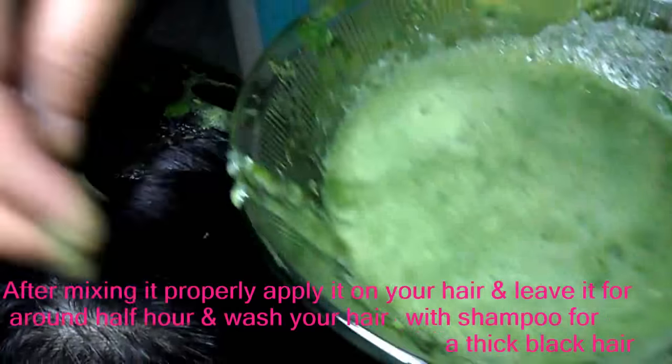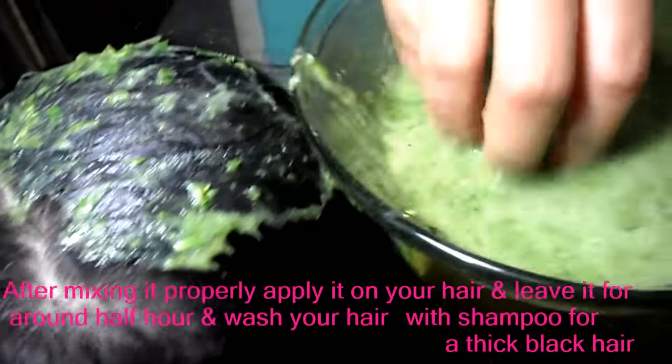After mixing it properly, apply it on your hair and leave it for around half an hour, then wash your hair with shampoo for thick black hair.